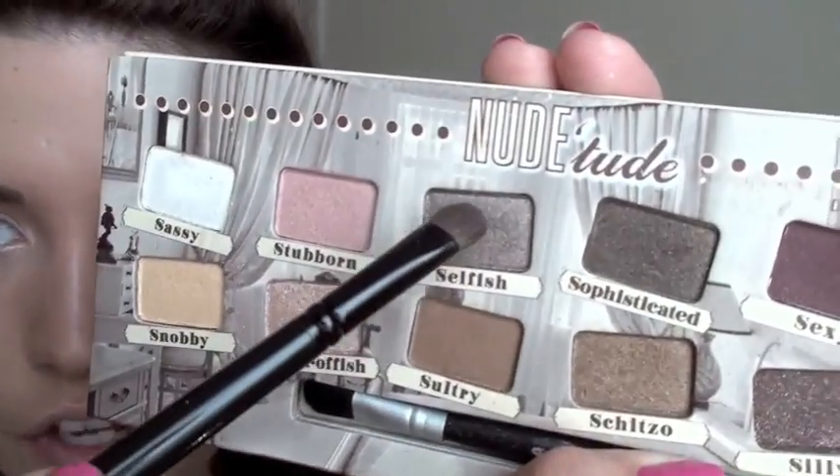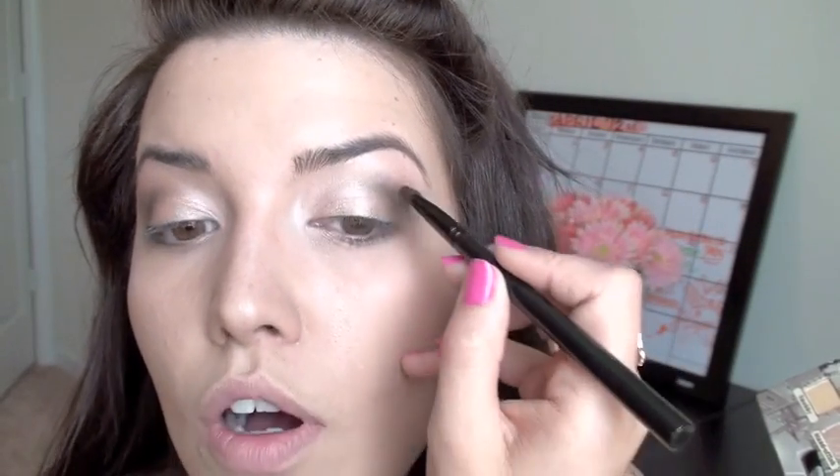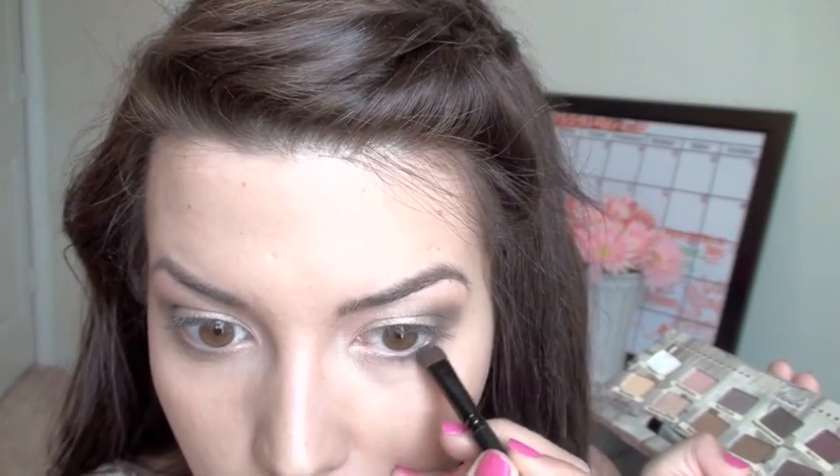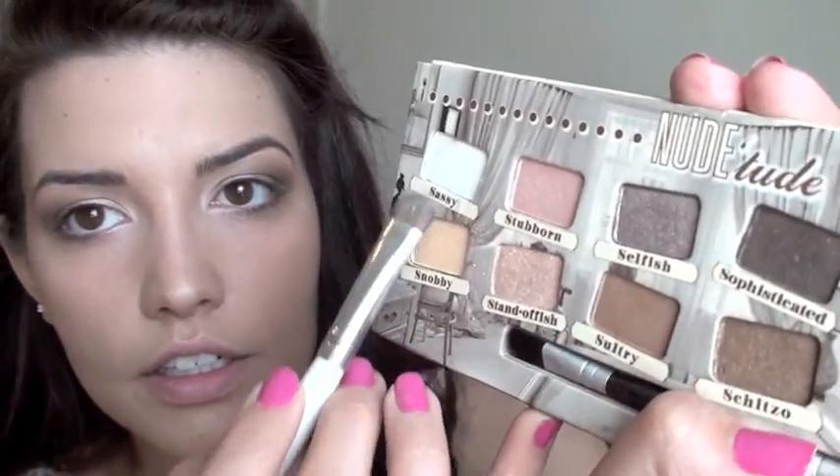Now I'm going to start going in with the darker colors. First, I'm going to take a really big, nice, fluffy blending brush and pick up the color Sultry, and start working that on the outer part of my eye, on the lid, and in the crease, but just really, really lightly — this is just going to be kind of a base for all the other darker colors. Next I'm going to take the color Selfish, which is more of a cool, shimmery brown. What I like to do for my eye shape is look down into my mirror and start creating this V-shape, applying a line with that shadow and then blending it in. Then I'm going to take the color Sophisticated, making a really small little V-shape, and also put some on the outer half of my lower lash line and pull it up to meet those other colors. Then with my smudgy brush, I'll pick up the color Snobby and put that under my brow bone.